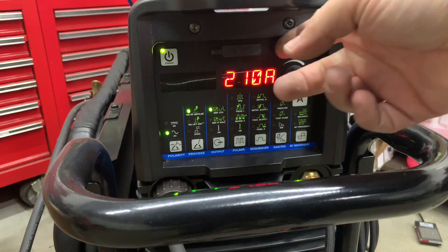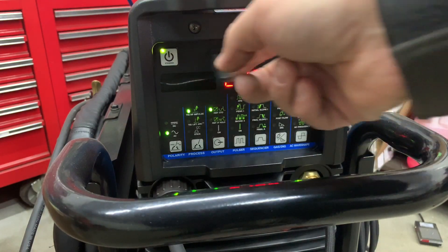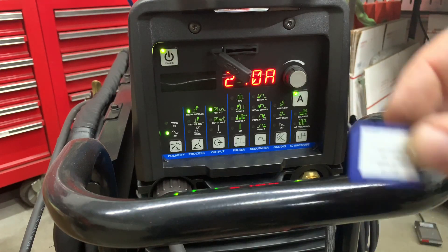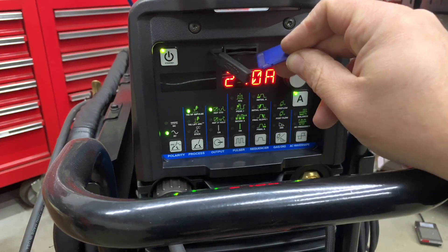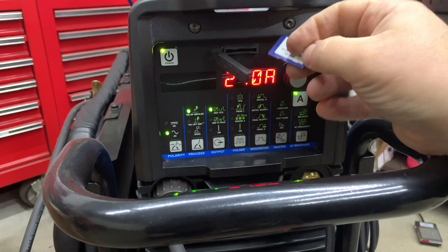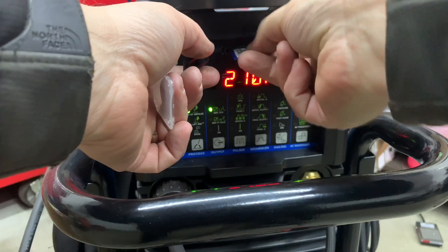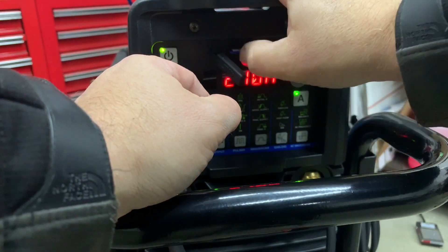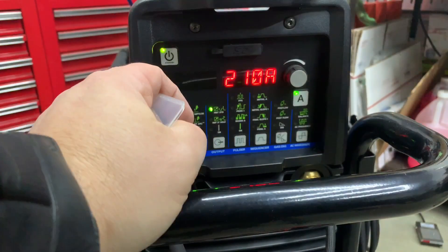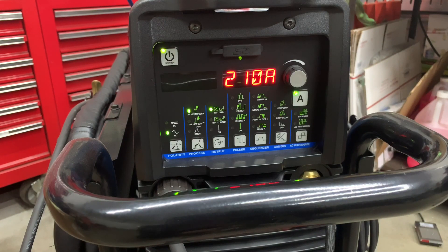With this SD port, any time you put an SD card in, the machine has to be on. Once the machine is on, you pop in the SD card. It'll start with a solid green light, then start blinking, and when it's done, the light will turn solid again. This card has to stay in the machine — the HTP Invertig doesn't require that because it comes preloaded.